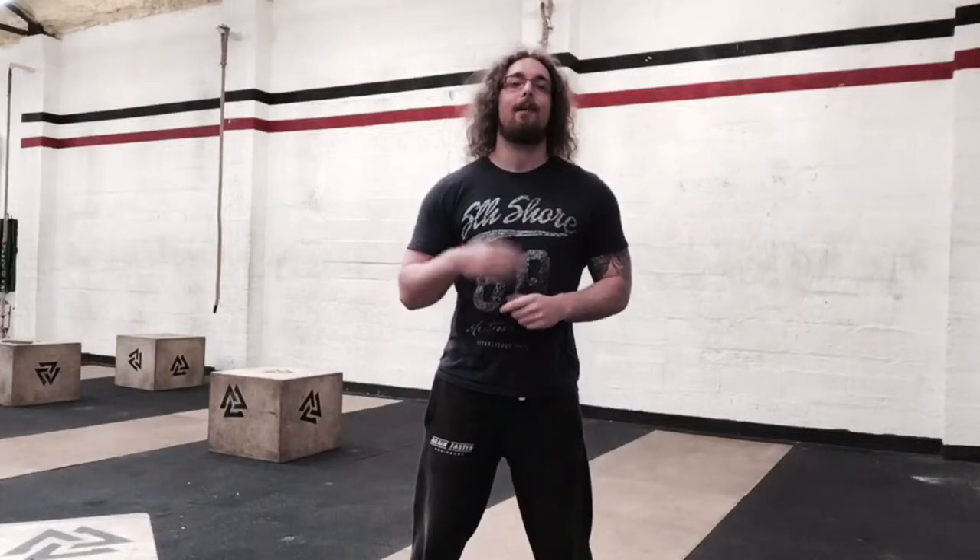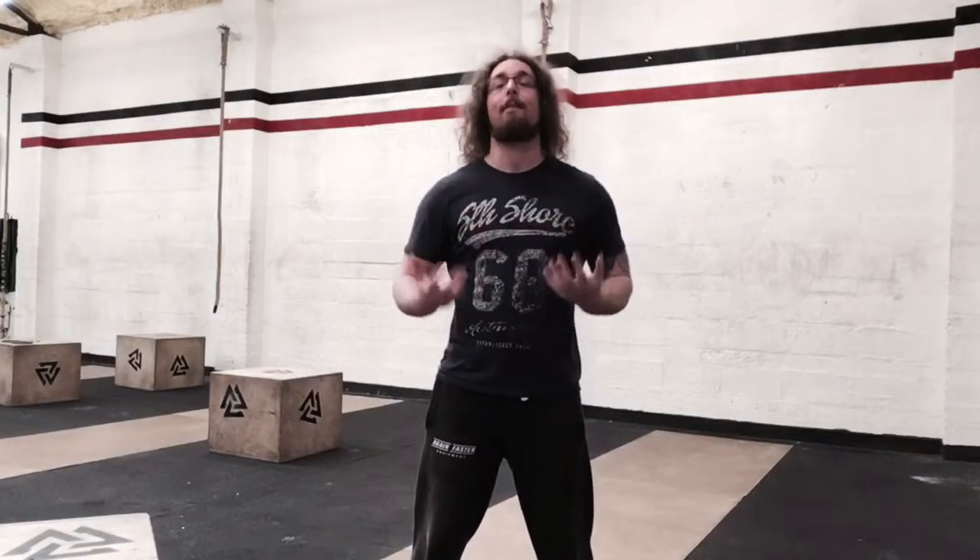Hi guys, Tom Morrison here. I want to give you an idea for the best way to warm up, and that's basically by using drills that are reactive and unpredictable, so that your body has to figure out what's going on and adapt.